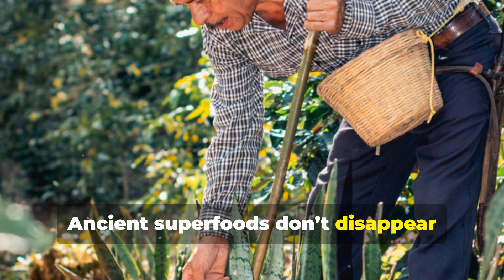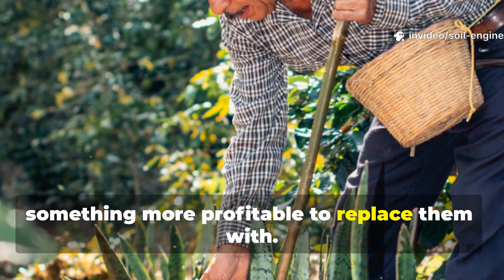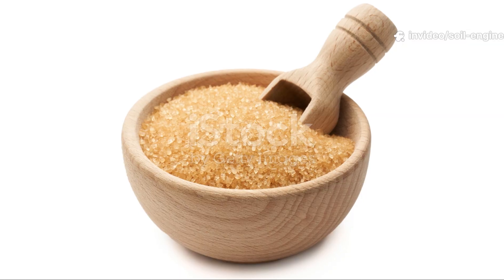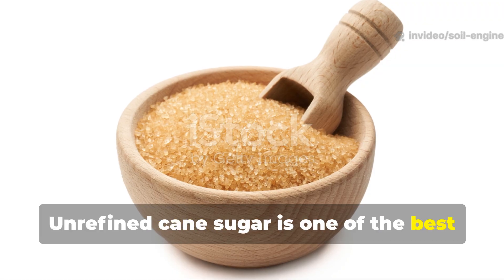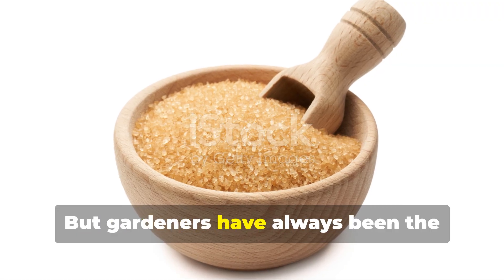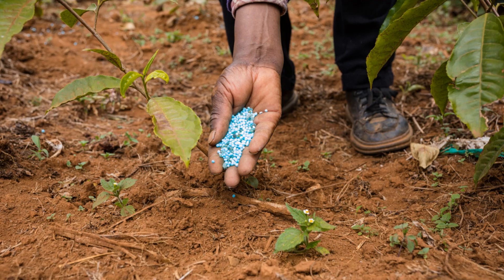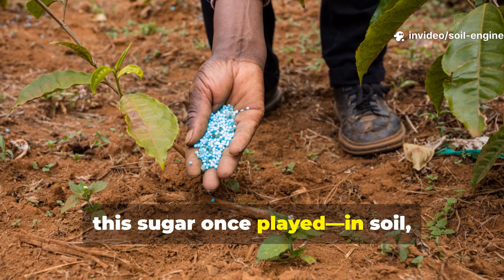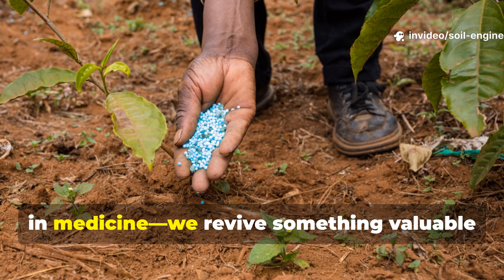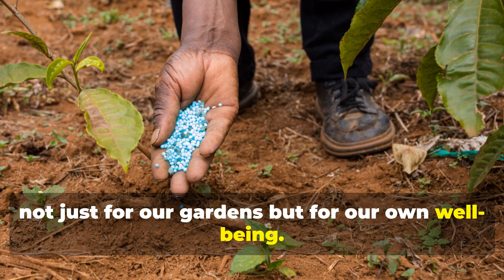Bringing this knowledge back is not nostalgia — it's practicality. Ancient superfoods don't disappear because they stop working; they disappear because industry finds something more profitable to replace them with. Unrefined cane sugar is one of the best examples of this loss, but gardeners have always been the keepers of old knowledge. By understanding the deeper role this sugar once played in soil, in food, and in medicine, we revive something valuable — not just for our gardens, but for our own well-being.